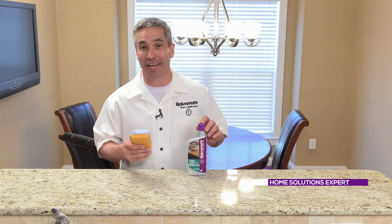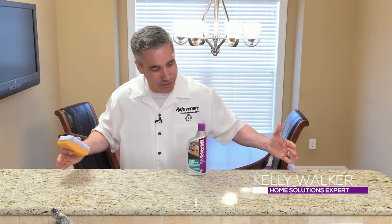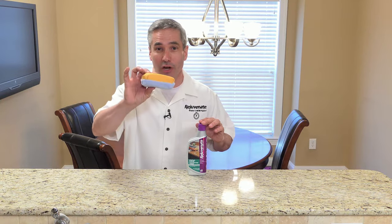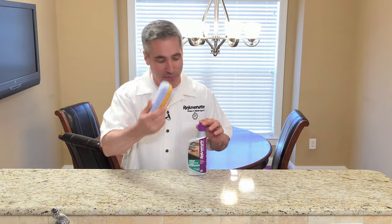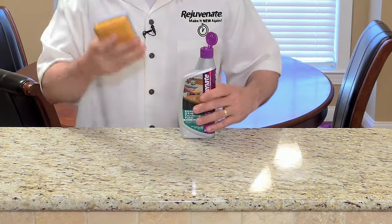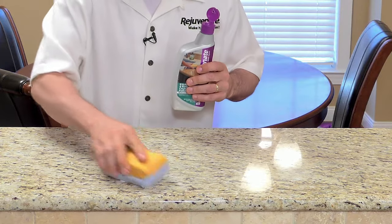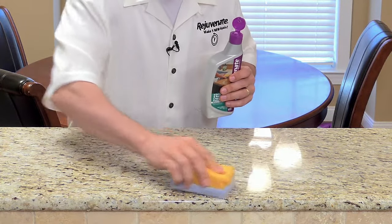The Rejuvenate Kitchen Bath Countertop Polish allows you to restore that luster to all the countertops in your home. To use this, you're going to want to use our dual-sided chamois and microfiber pad. Take about a quarter-size dollop right onto that microfiber side, and then you're going to want to work it around in just little circles like this.